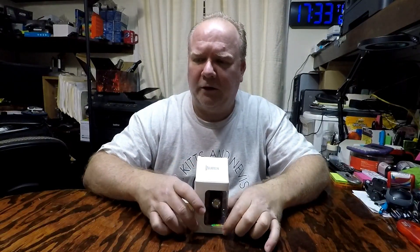I'm checking out a Wubin XO rechargeable mini flashlight with clip. It's got 900 high lumen luminosity.